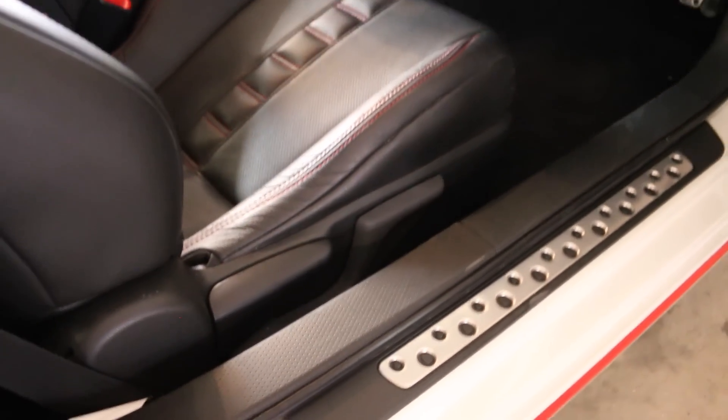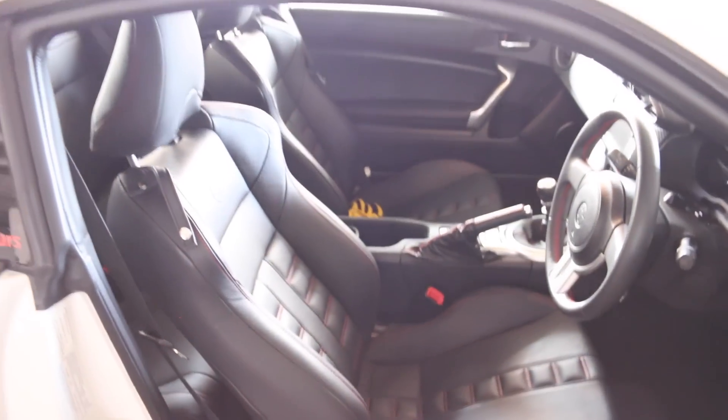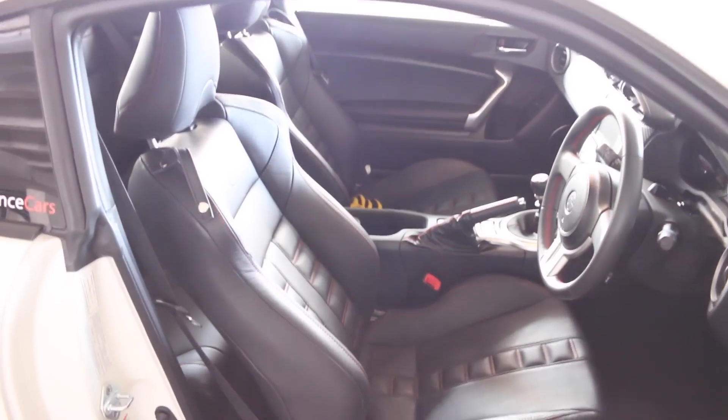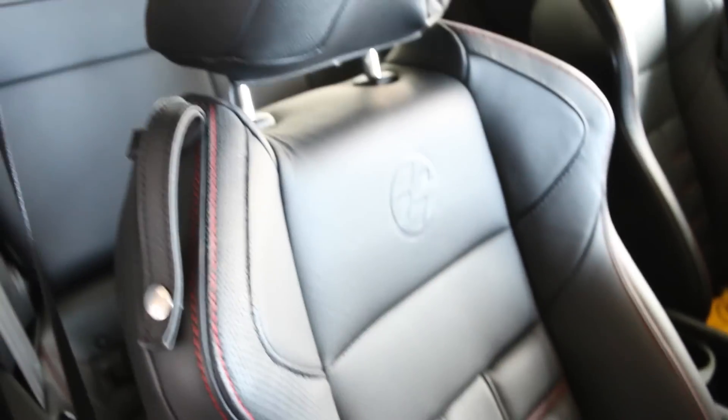We have aluminium side sills. The seats are leather — leather sports seats, actually. There's also red stitching along the middle and on the sides, and a leather strap. It's pretty cool.